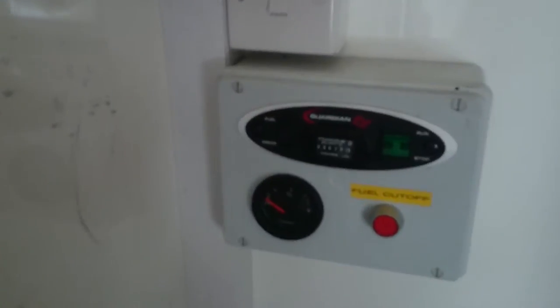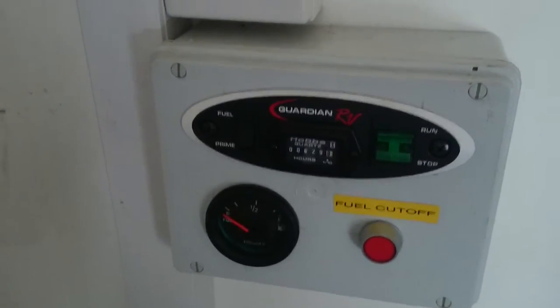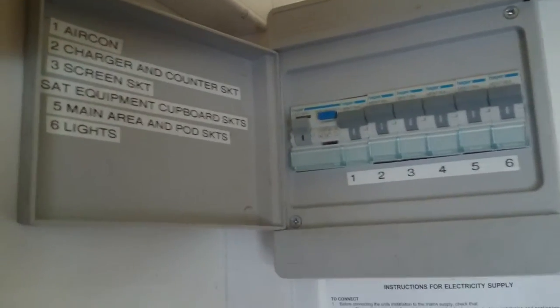We move in behind to the generator control panel. There's an aircon switch and your main board.